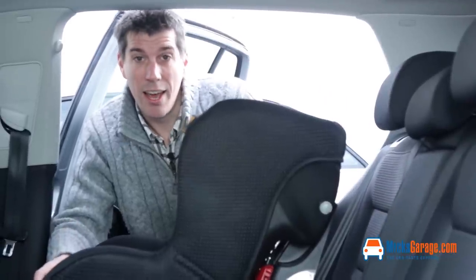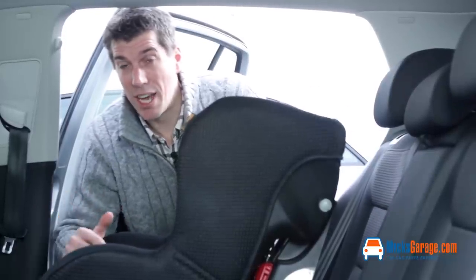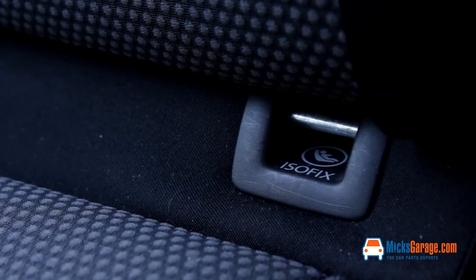It's an Isofix seat which means it's really, really simple and safe to fit every single time you want to put it into the car. You can mount the Tiziano with either the traditional seat belt or you can use the Isofix system. Most cars these days would have Isofix, so that's what we'll show you.